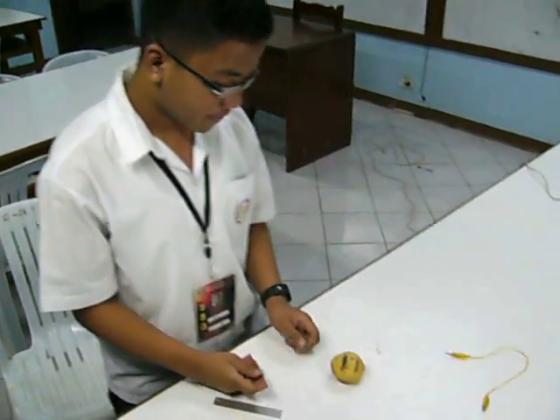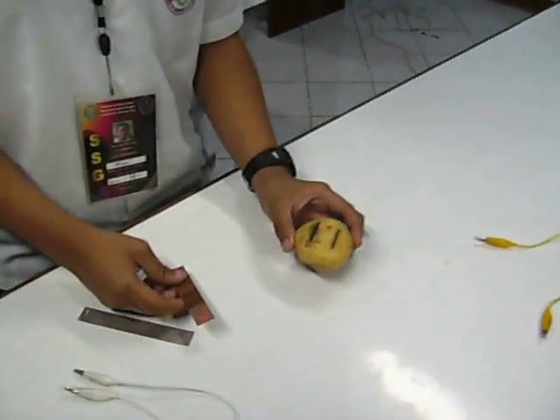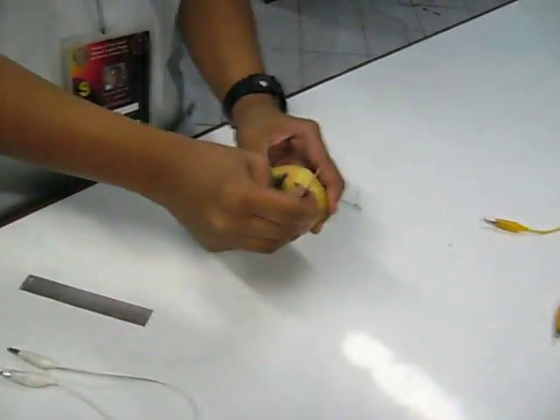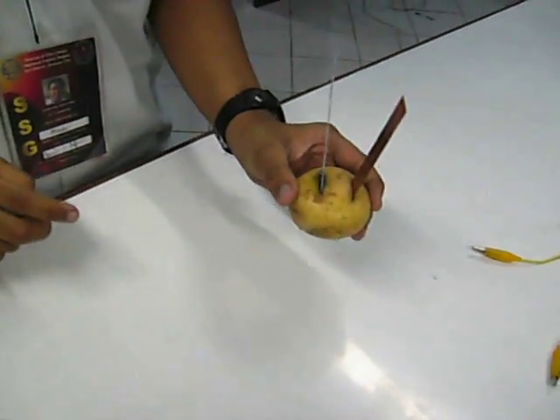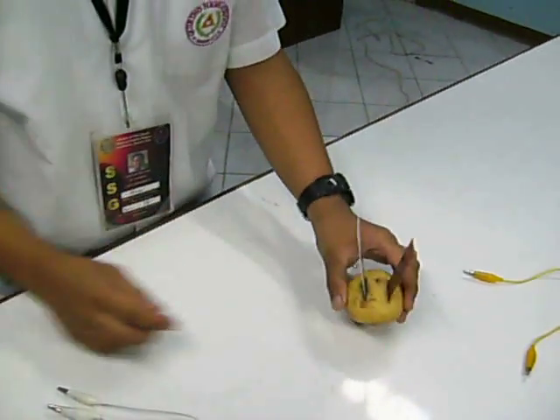The first step in this experiment is to attach one copper plate and one aluminum plate into each potato. Do it simultaneously until we complete the form. Here they are.